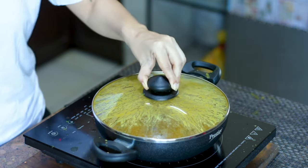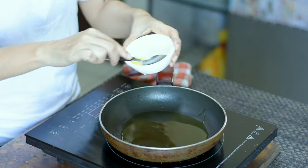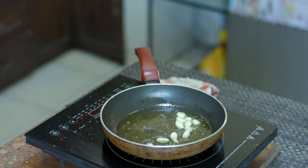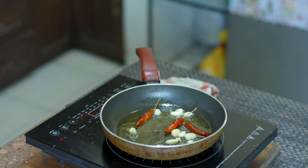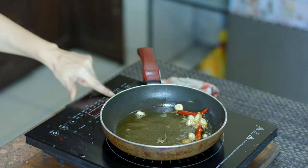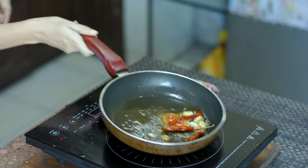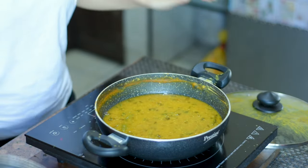Now let's take it off the heat and prepare the tadka for the dal. Take a pan and heat five tablespoons of oil. Then add 7 to 8 whole garlic cloves and fry them well in the oil until they become slightly soft. Then add 3 whole dried red chilies and fry them along with the garlic until the chilies turn slightly red and the garlic changes color. After that, add one tablespoon of mustard seeds and fry everything well. Our tadka is now ready.